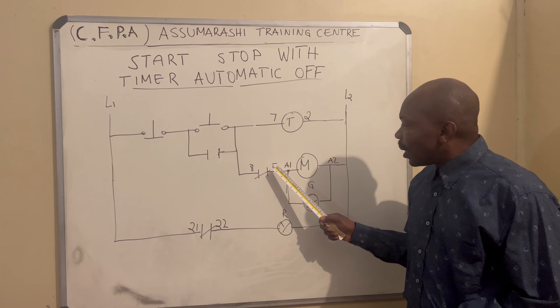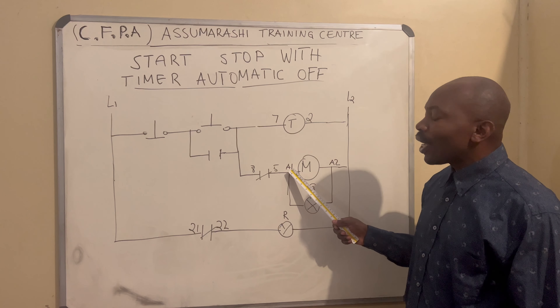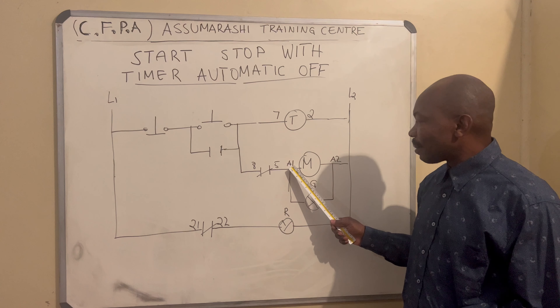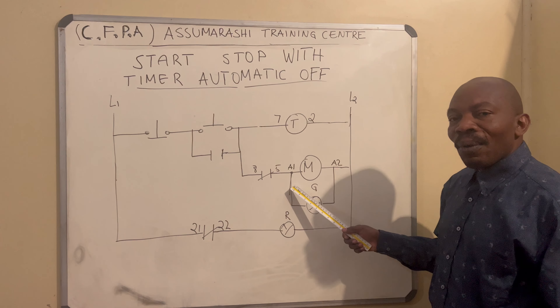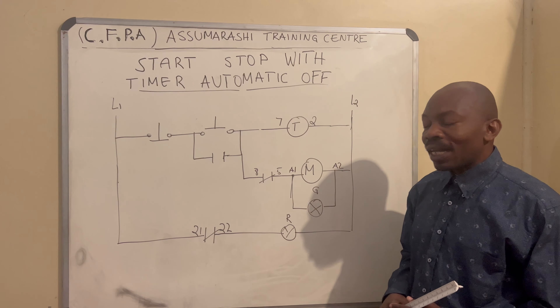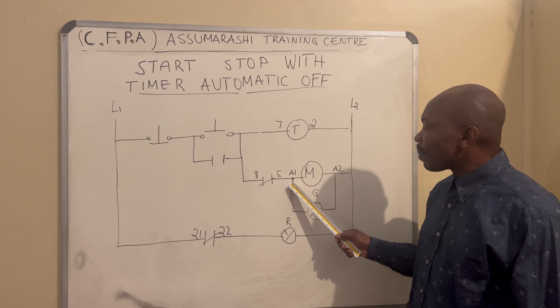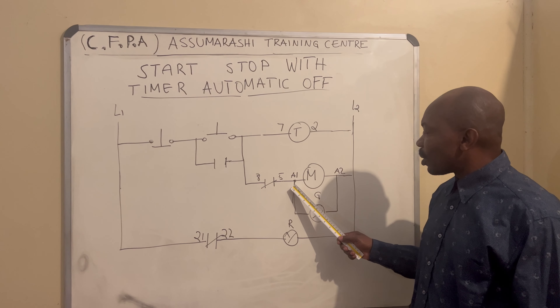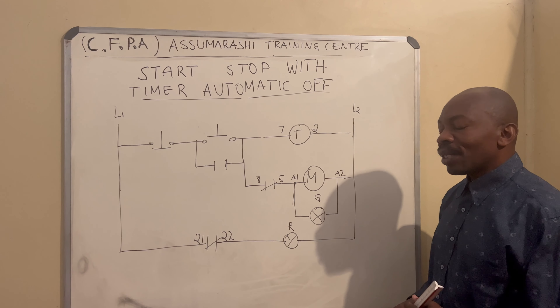Now, on number five of the timer, you connect on pin one of the contactor. And then we just connect our light. Our light will be positive and negative. The light will connect on A1 of the contactor — positive. And the negative, you connect on A2 — the negative of the light.